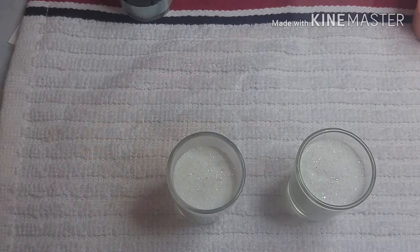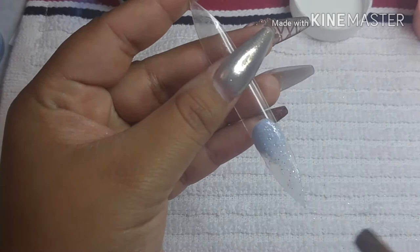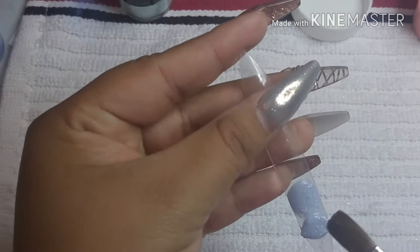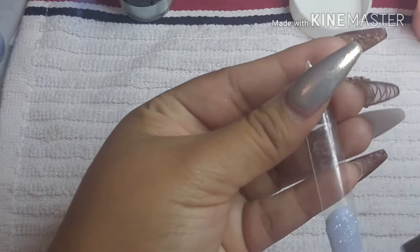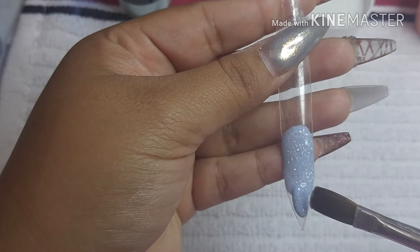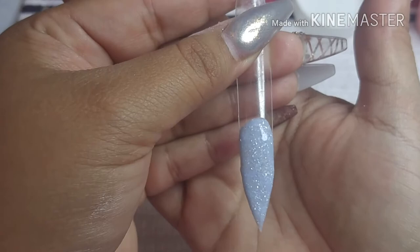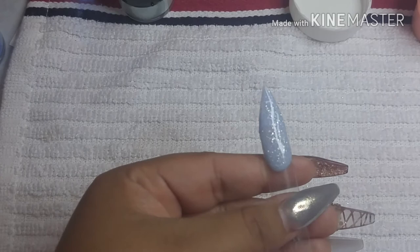I wanted to make them like pastel colors, clearer shades. Here I made a blue and a purple one. This is the blue one I'm showing you right here and I loved it so much. I really loved how these acrylics came out — that's why I wanted to share how I start making them, adding silver and then little bits of color to see how they'd look.